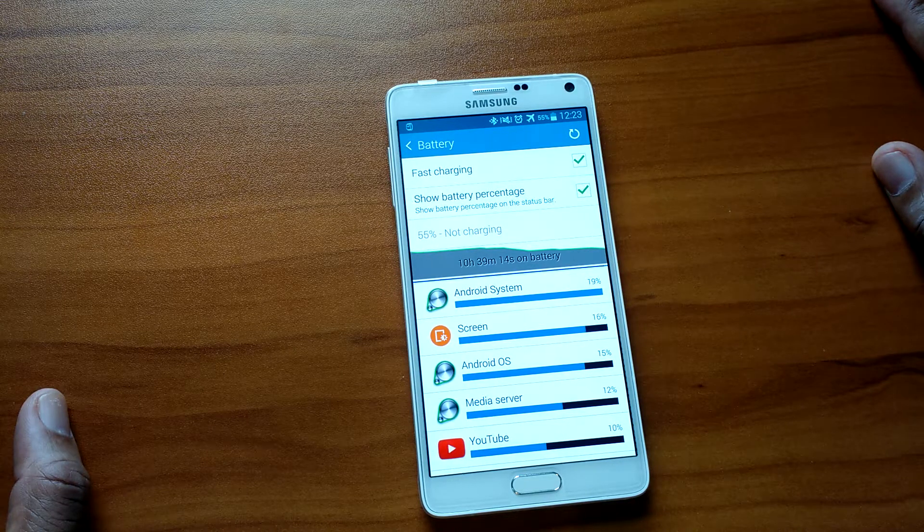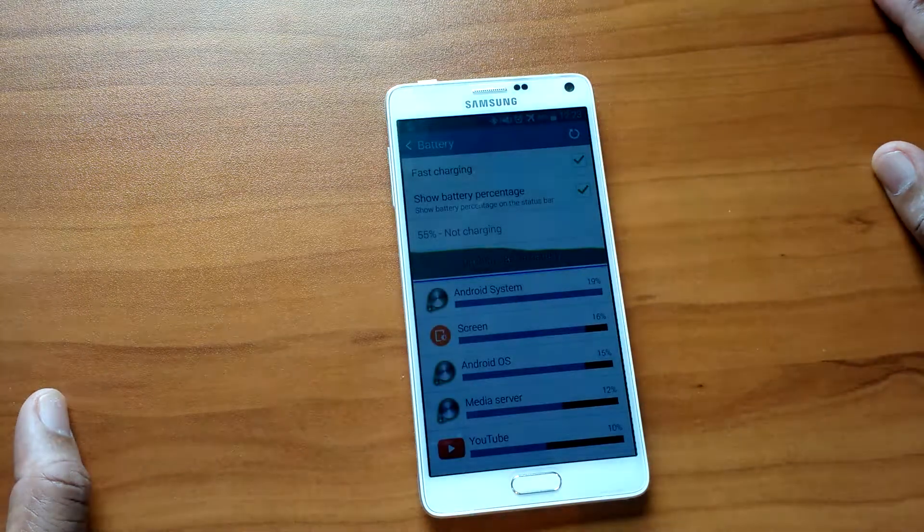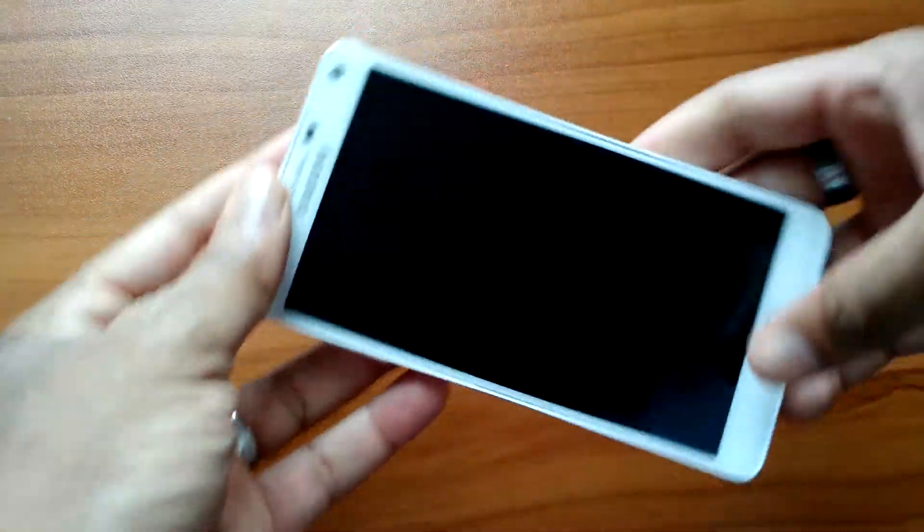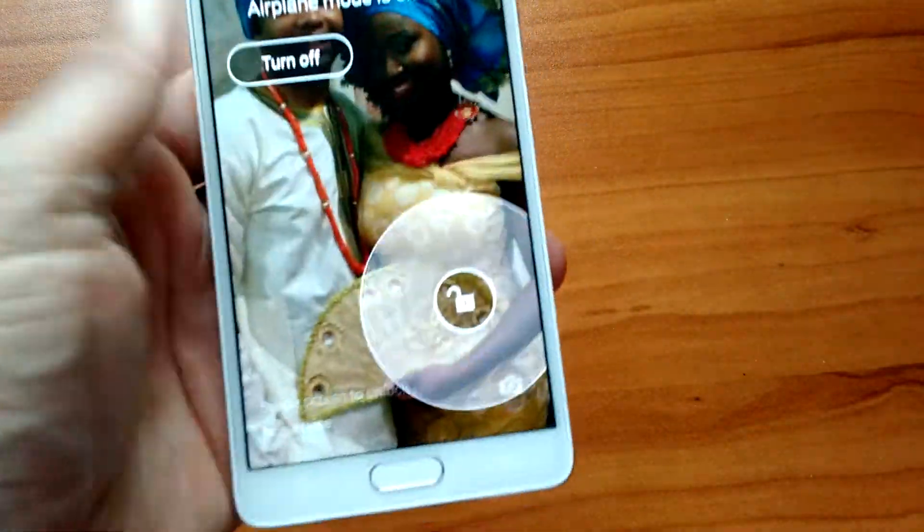For example, I went to work yesterday, left at 6AM for an hour-and-a-half shift, got home around 8:30 and I was at 25% after a full charge. To me, that's not great — because with my iPhone 6 Plus when I get home after a shift like that, I'm at 65-50%. Same with my LG G2 and the Note 2. What's killing this phone is the screen — it's just too bright and it drains the battery.